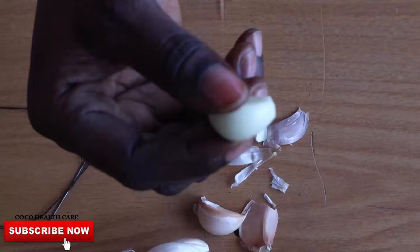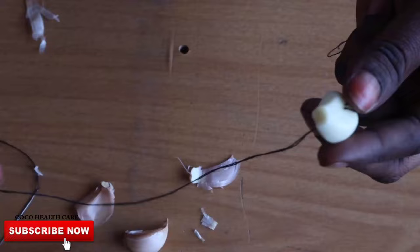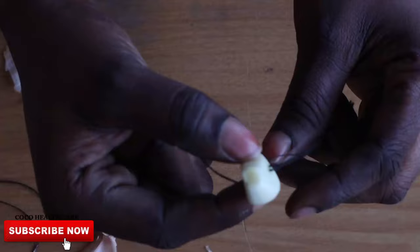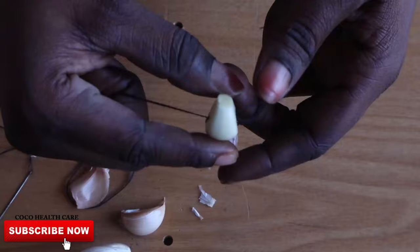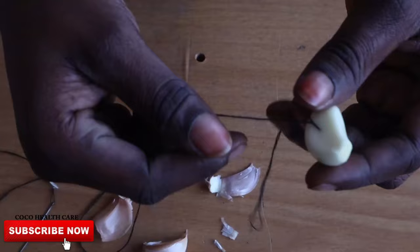If you don't want to go through the stress of putting a rope in the middle of the garlic, you can also peel it like this and just use your finger to push it down into your vagina. It's harmless — I've done that before. If you don't have a thread or don't want to go through that stress, don't panic. Just use your finger to push it down at night when you want to go to bed, and in the morning use your fingers to feel around your vagina until you find it and bring it out. It's as simple as that and you're going to be very surprised at the results. You need to try this and you'll see exactly what I'm talking about.